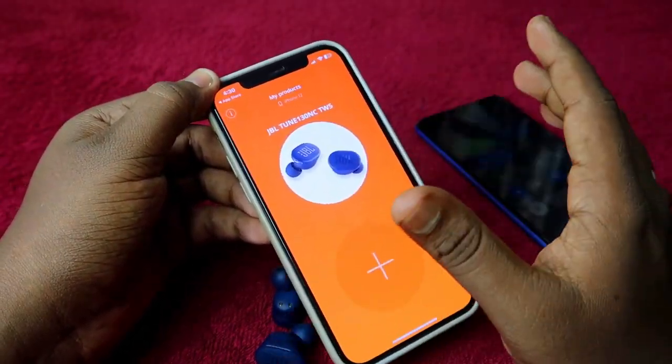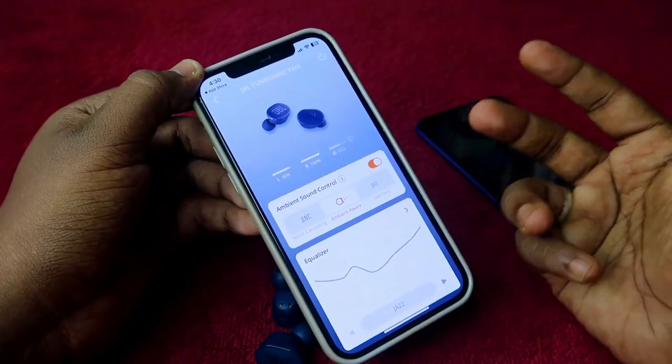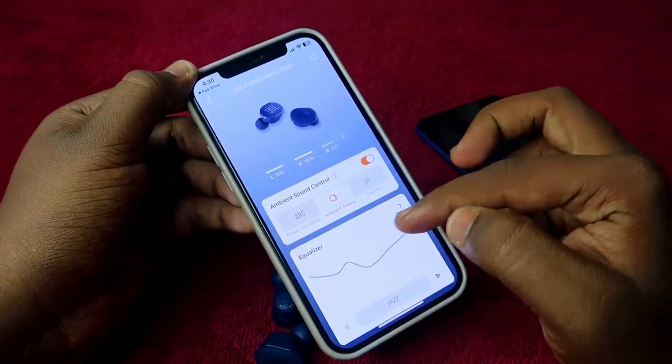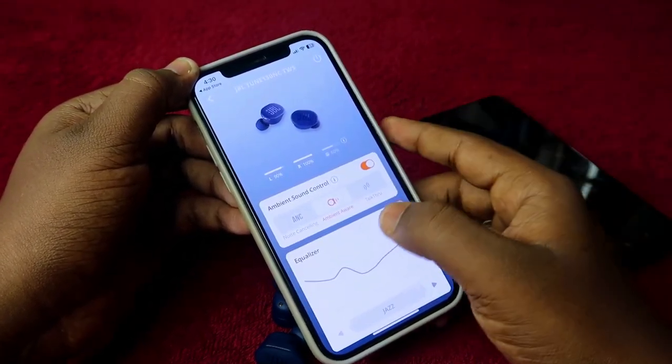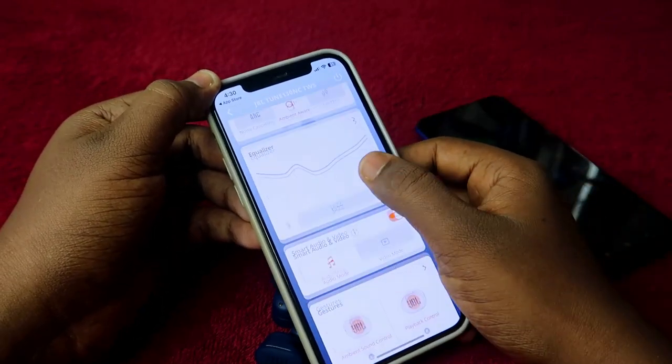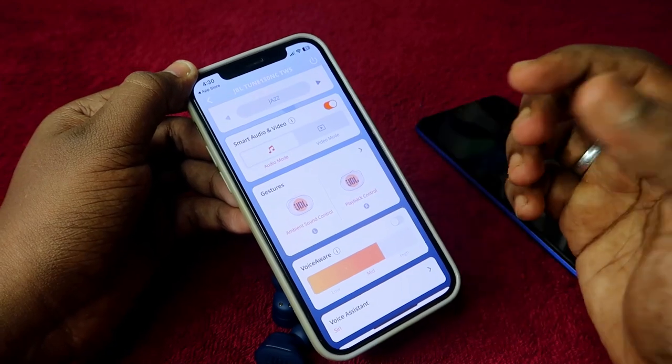Once you open the app, the earbuds will be automatically linked and shown in the app. Tap on them to see the dashboard for the JBL Tune 130 NC. You can do a lot of customization here, including ambient control, equalizer mode, and gesture options to customize the functions of each earbud.